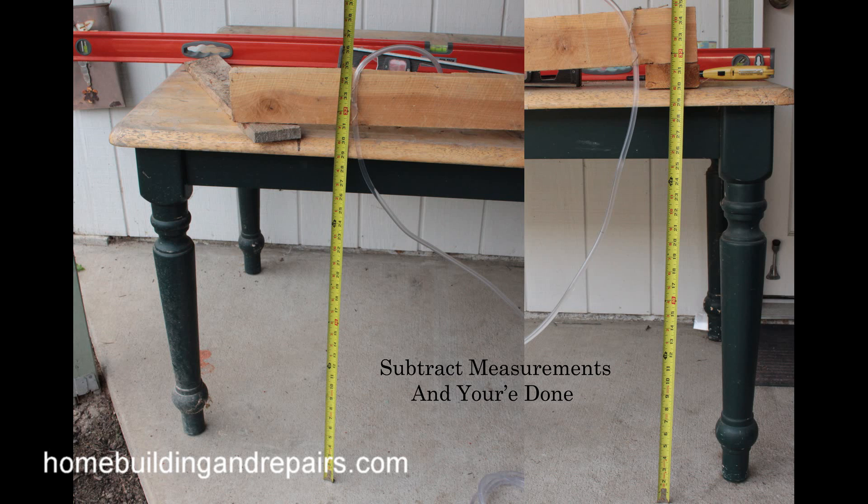So anyway, that's it for this video. If you have any questions, feel free to leave them in the comment area or email them to us. The reason I made this video was because someone requested help figuring out how they could level their house or see if it was out of level, and a water level would be perfect for that — cheap and inexpensive. I will put a link here at the end, and I highly recommend that you watch that video also.